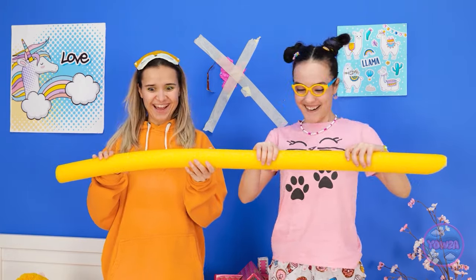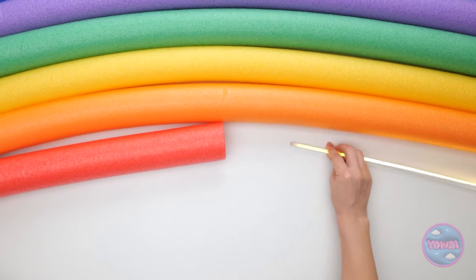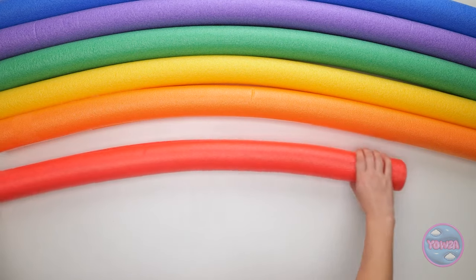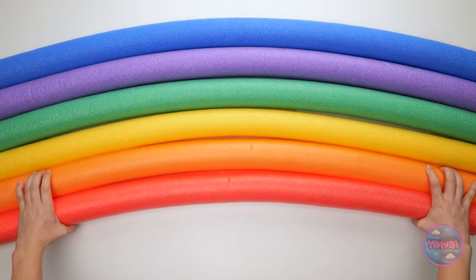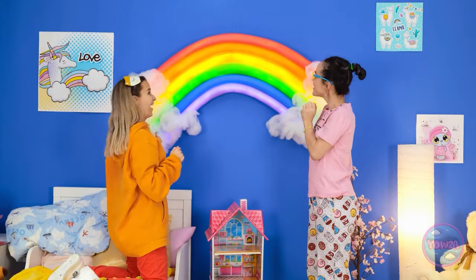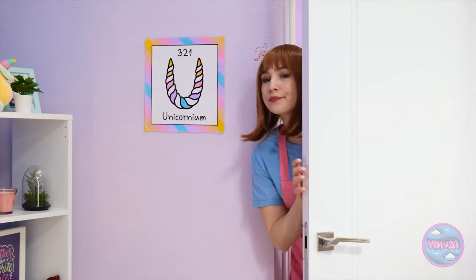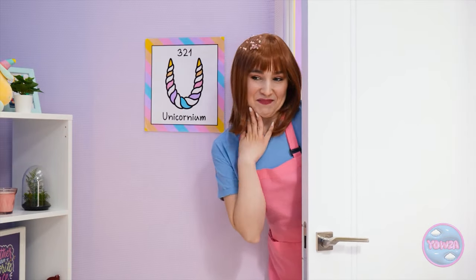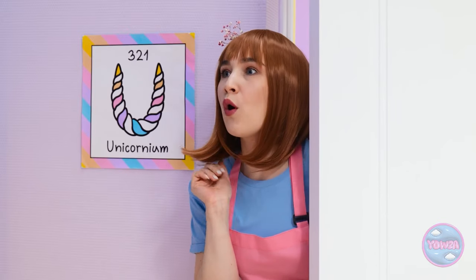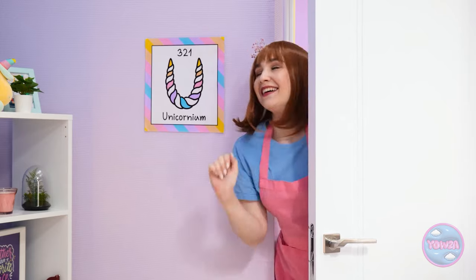Look at this amazing rainbow of noodles! Time to add some LED lights - I'll just slide them right inside the noodle. We cut the tubes in half lengthwise, so this should fit no problem. Now it's time to get this rainbow back in shape. Next up, we need some clouds to make this prettier. So soft and fluffy! Look at you two up here getting along - it makes me so happy to see! Look at that beautiful rainbow on the wall - my girls are so clever!